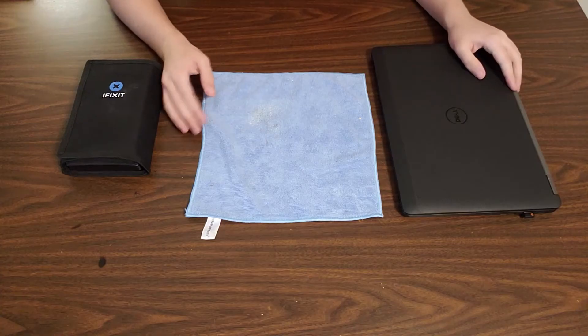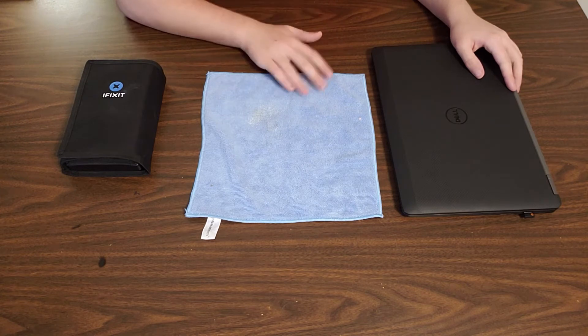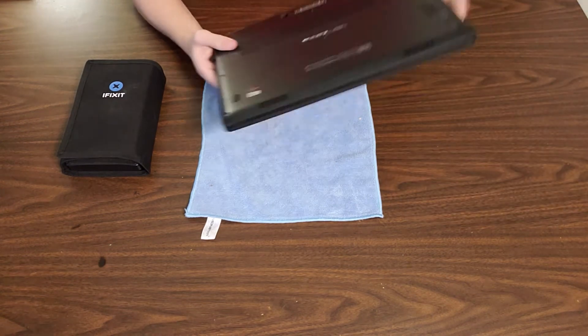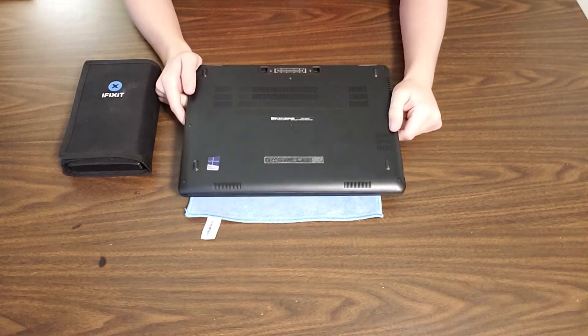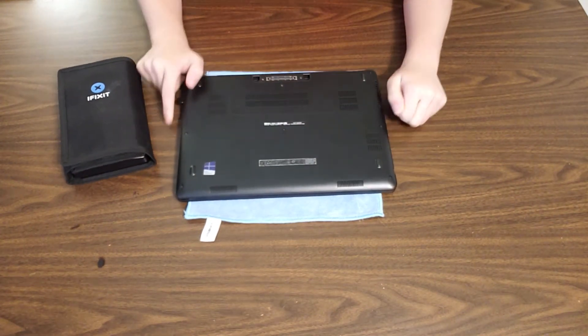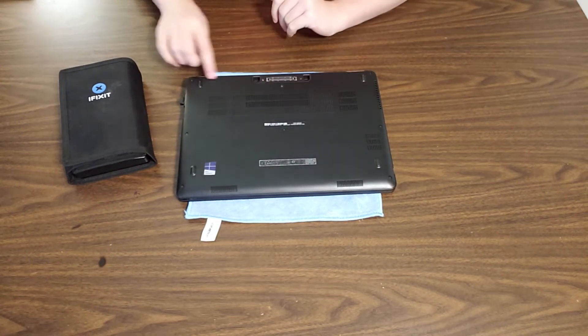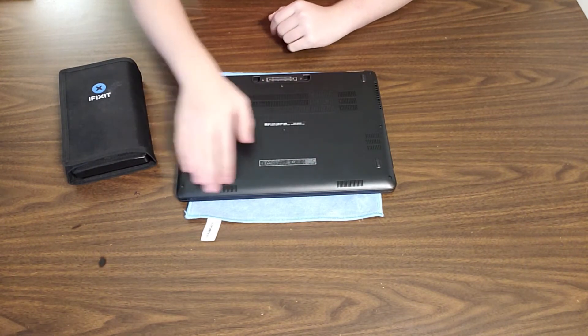Alrighty guys, here we are with the microfiber cloth laid down. The first thing that you're going to do is flip over the laptop — after you've powered it down — and you will be greeted with these lovely Phillips head screws right here.